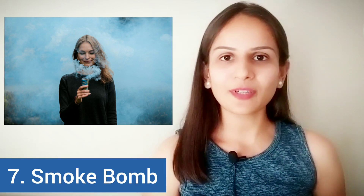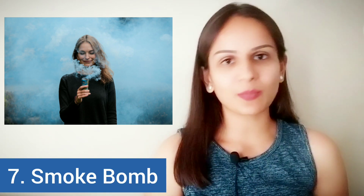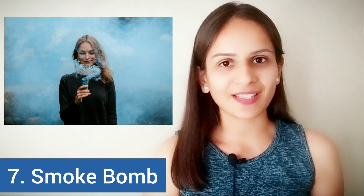This one is called a smoke bomb. The reason being, they emit a lot of smoke. There are a lot of varieties available in smoke bombs. Some of them emit smoke just for a few seconds, and hence they are cheaper.